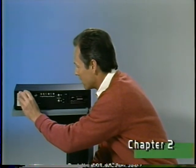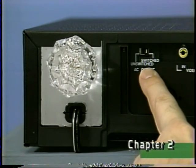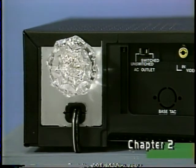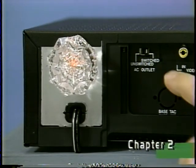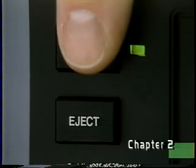I'll use this little plug-in light to demonstrate how it works. In the switched position, the AC outlet supplies power to whatever's plugged into it only when the VCR is turned on. In the unswitched position, the AC outlet supplies power to whatever's plugged into it whether the VCR is on or off.